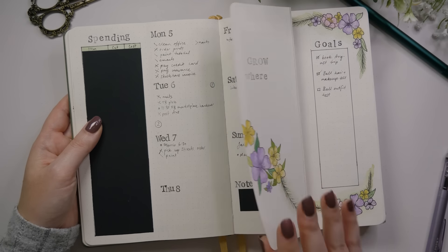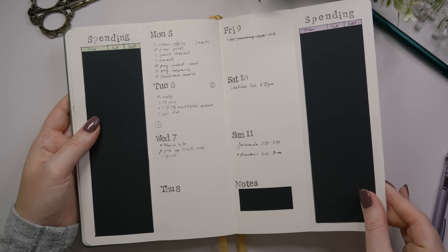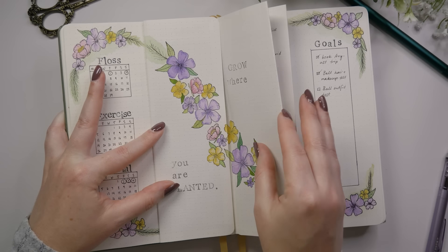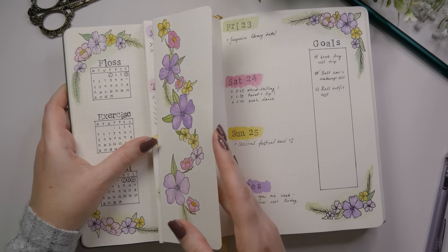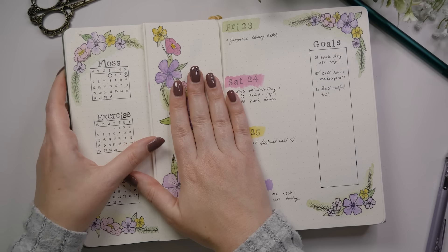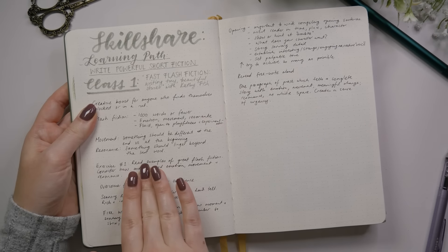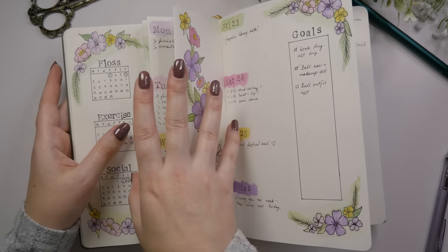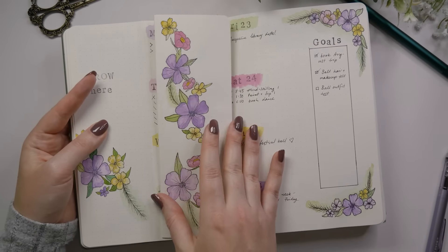I did enjoy this kind of setup though where I had my spending log also tucked into the weeklies so that it would be something I would use more, and I did use the February spending log. But I didn't enjoy this folded page system because it makes the book so bulky. It does make the subsequent pages have a bit of a cliff in them where you feel like you're going to fall off the edge, so I'm actually just going to fold these out for the rest of the flip through to keep the journal feeling a bit more stable.